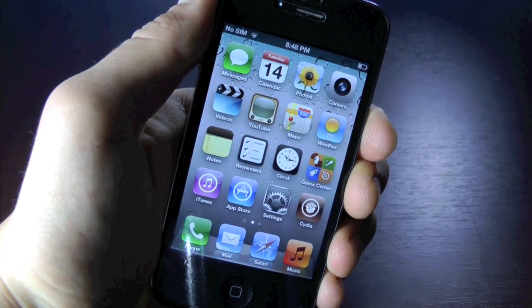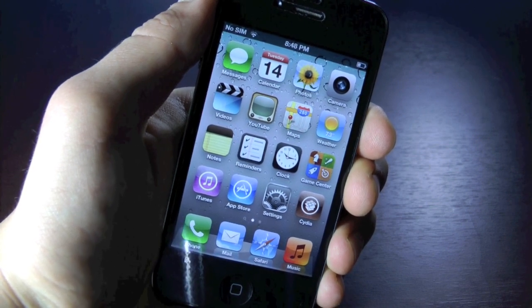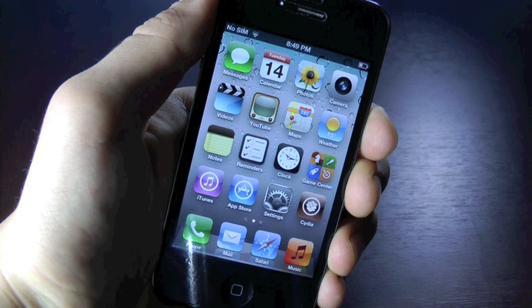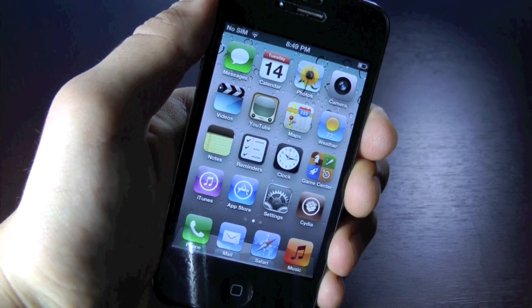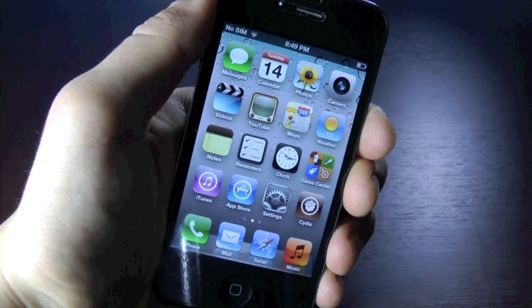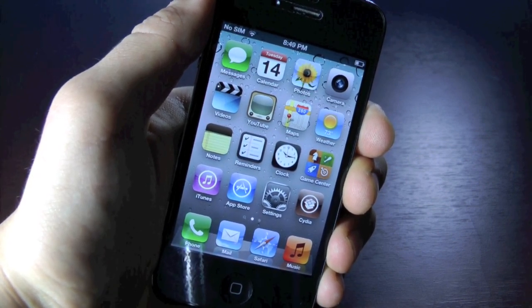To start off, the most highly demanded unlock at the moment is for the iPhone 4 on baseband 4.11.08. A lot of people unknowingly updated their iPhone, and the 4.11.08 baseband is not unlockable either by software or by hardware, so I've been literally swamped with requests for the 4.11.08 unlock.